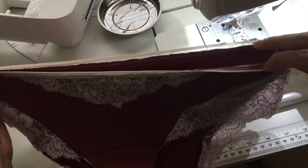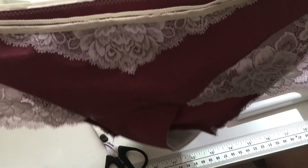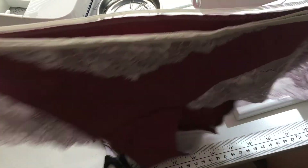I've trimmed away the excess fabric from along the waistline, and that's it — this is your finished Dahlia Hipster in Style A.